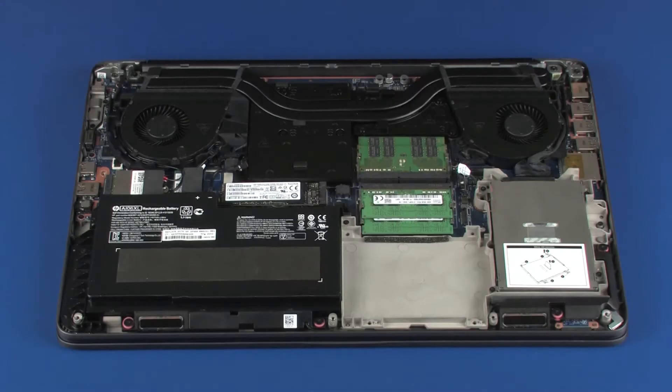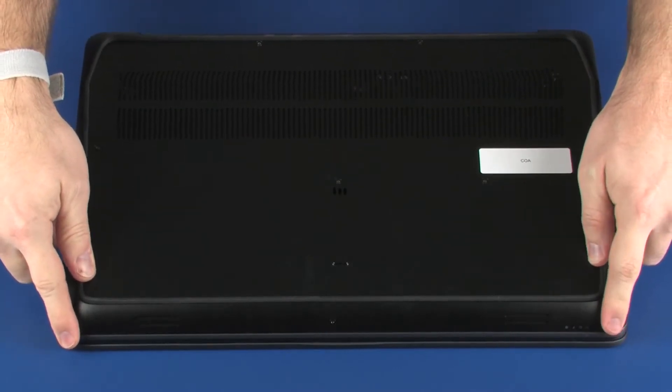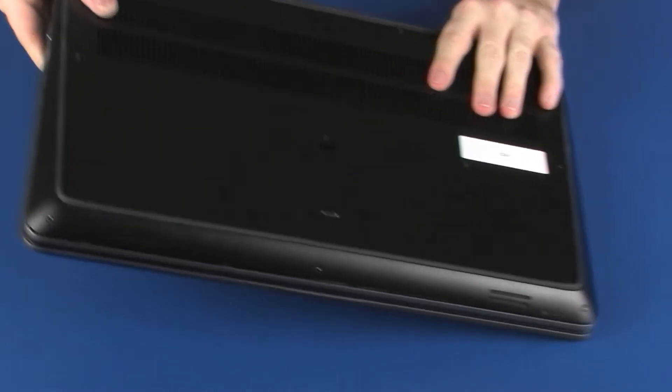Removal. Toe the tabs on the front edge of the base enclosure into the cutouts in the top cover and lower the base enclosure into position. Turn the notebook over and open the display panel.